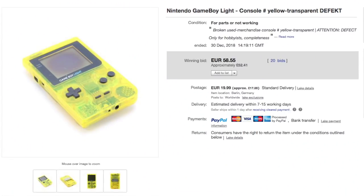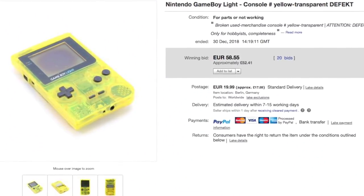Hello everyone, how's it going? Elliot here again. In today's video, we're going to be taking a look at this really, really awesome Toys R Us limited edition Game Boy Light.